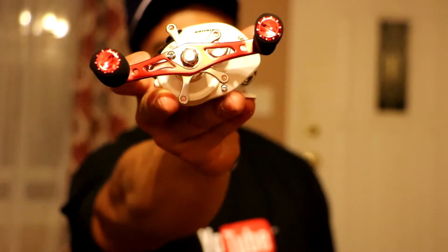Super smooth as well. It's got a star drag — take a look at that star drag right there. Super smooth guys, this is gonna look really nice on the rod.